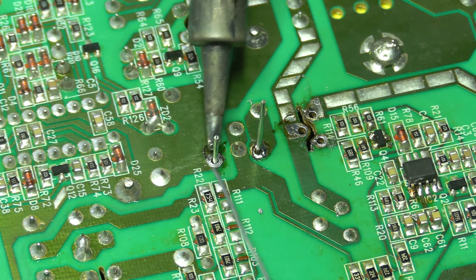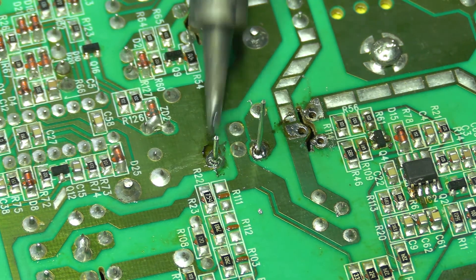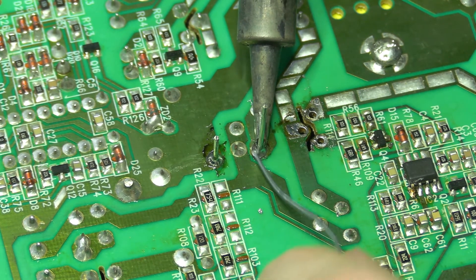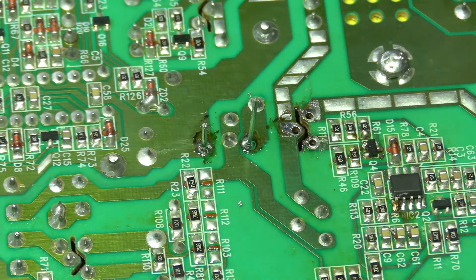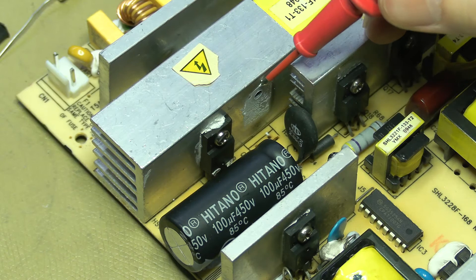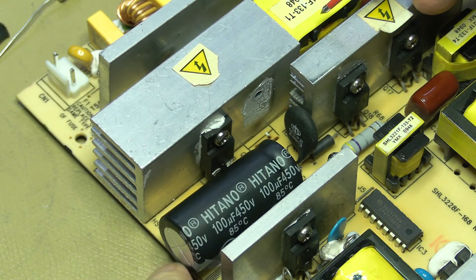Here I'm soldering in the capacitor, making sure the joints are solid. When clipping the leads I always grab one end so they don't go flying across the room. We'll have to clean that up a little and probably glue this down so the capacitor isn't just flapping around.